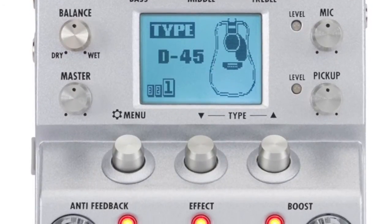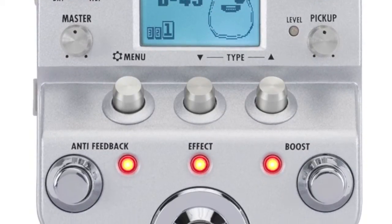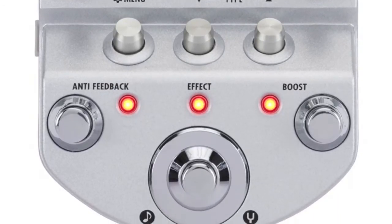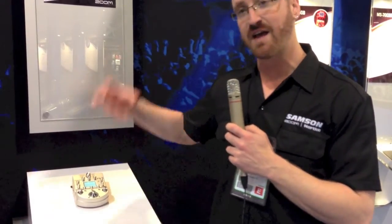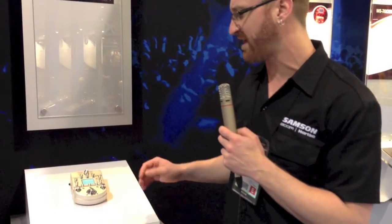You get chorus, delay, and reverb, plus an anti-feedback button. Like all Zoom pedals, there is a small drum machine and tuner built in. What you actually do is select what style of guitar you're going to be playing, so the pedal emulates that sound and helps clean up and smooth out your tone.